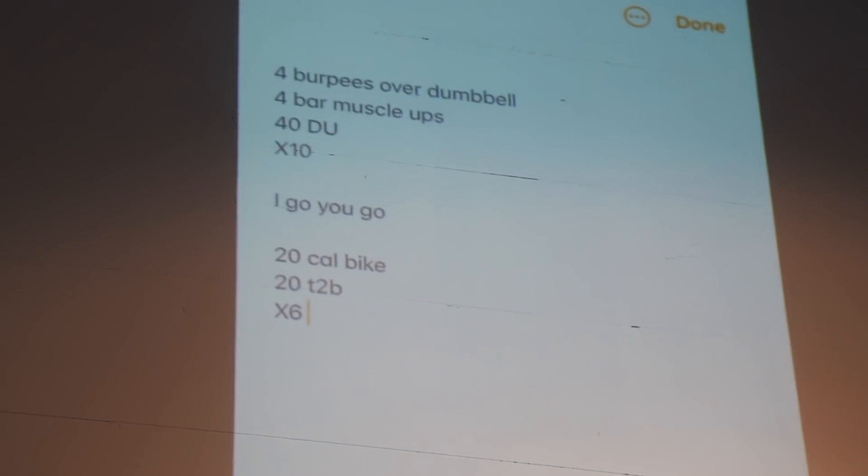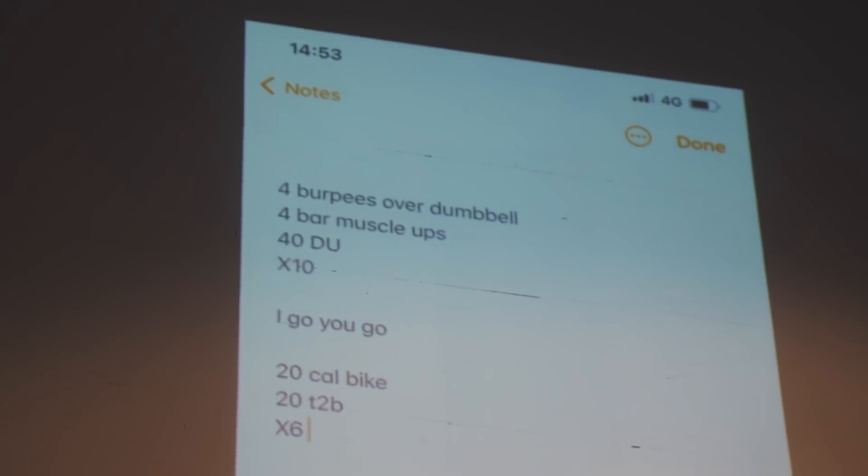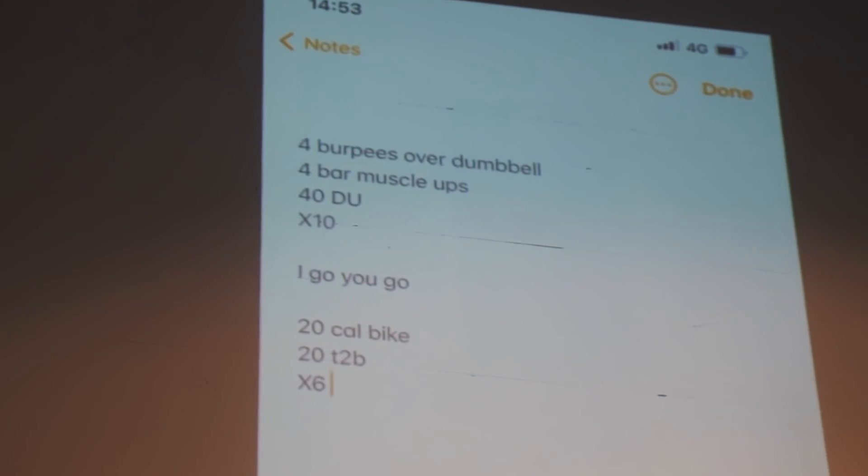So we have two workouts to do. First one is a 10-rounder: 4 burpees over dumbbells, 4 bar muscle-ups, 40 double-unders, 10 rounds, short rest. Then we'll go I-go-you-go style: 20 cal bike sprint, 20 toes-to-bar, 6 rounds.